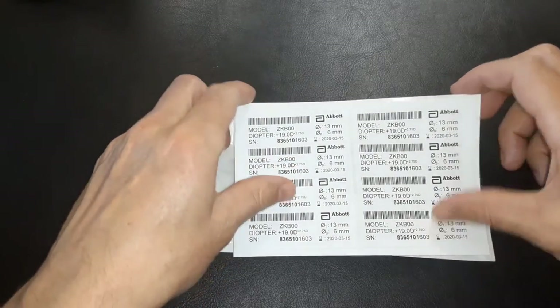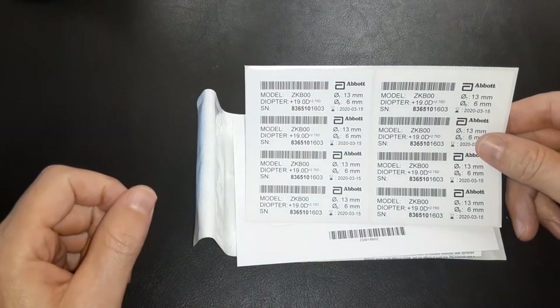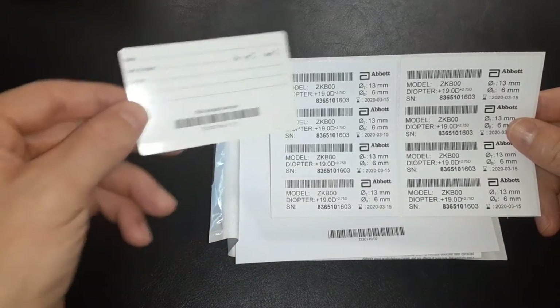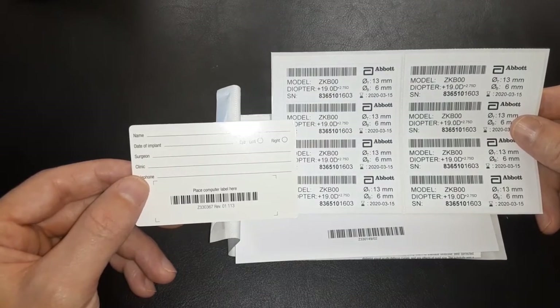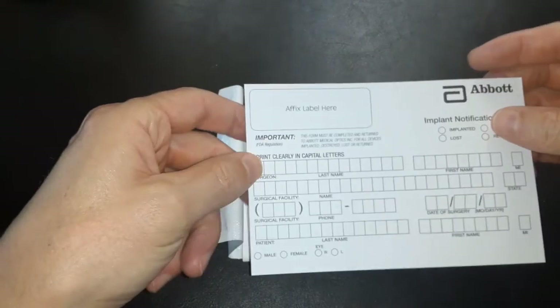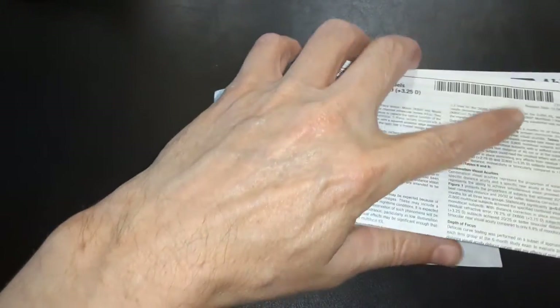Inside you get a barcode that you will keep, and a lens paper similar to this which you keep in your safe deposit box — it identifies exactly the lens implant you have in your eye. This is relatively important: we almost never remove a lens implant, but sometimes later in life if there's an issue with your glasses or we need to do something else in your eye, we like to know what kind of lens you have.